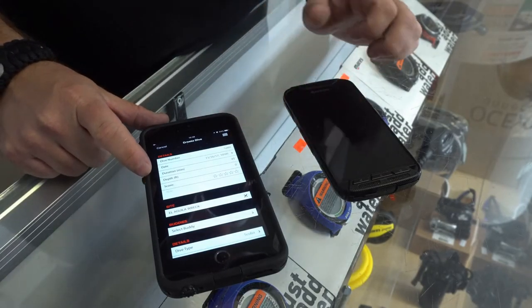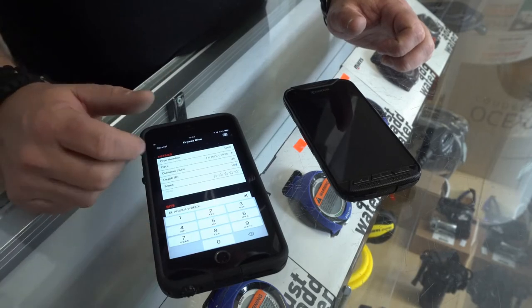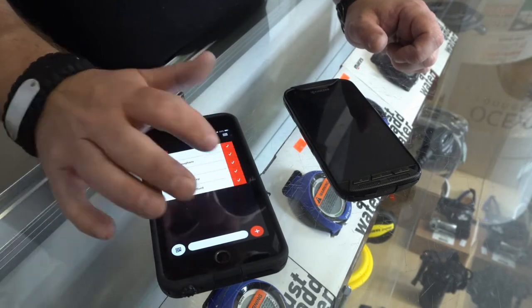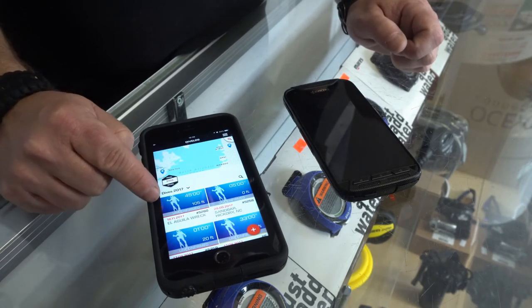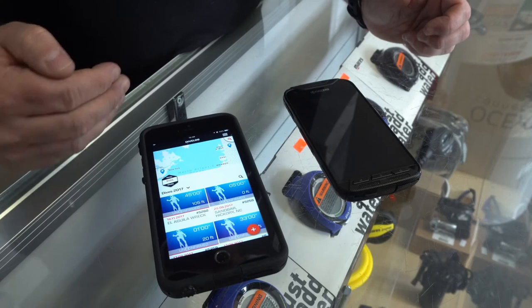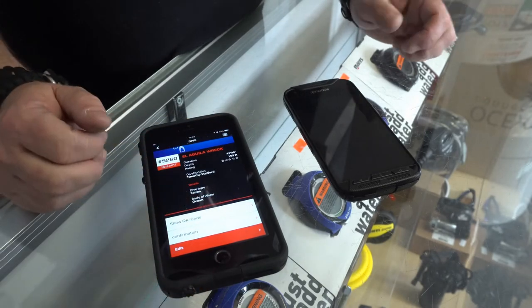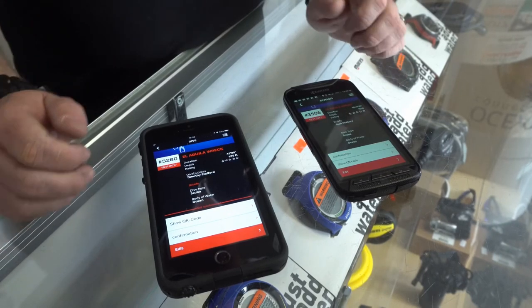I simply scan his QR code and it asks if I want to accept it — yes. I can then verify by entering maximum depth, which was 105 feet. The dive site is already in there, I can change my dive buddy to my father, and then save. Once saved, you'll see it was a 45-minute dive at 105 feet. To confirm it, he can verify with his QR code, or if you're taking a class your instructor can go in and verify and reconfirm that dive as well.